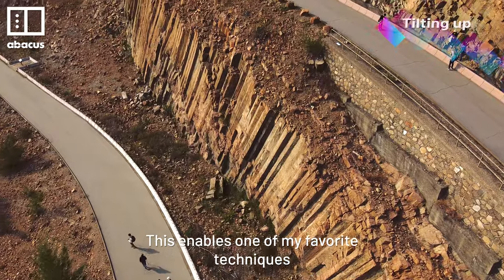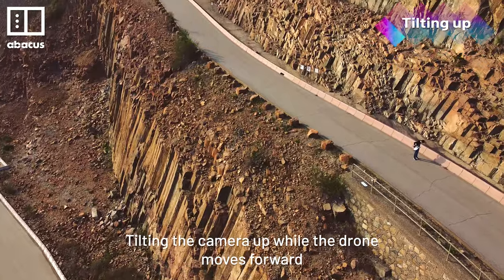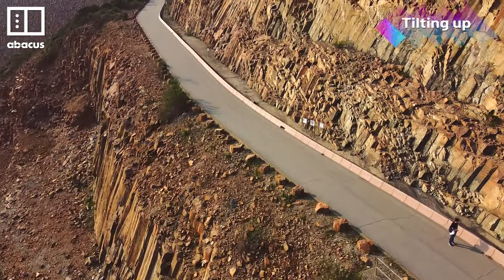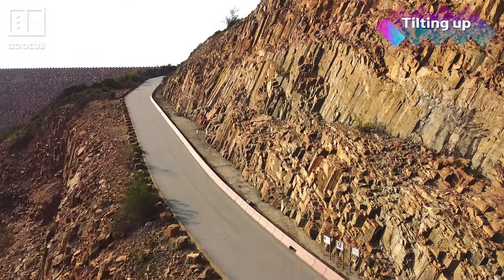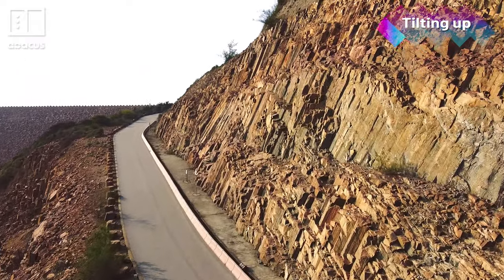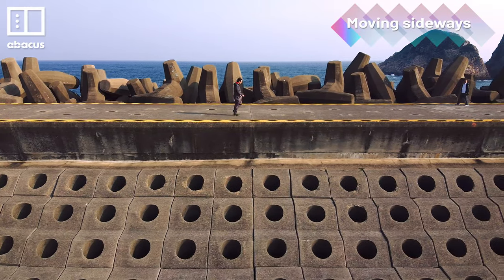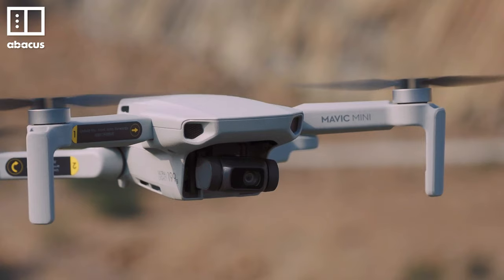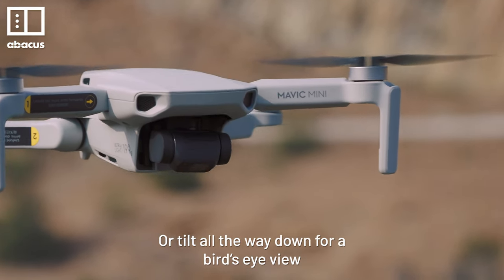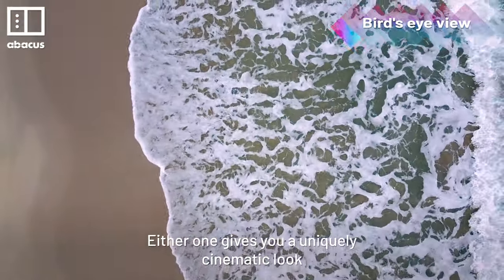This enables one of my favourite techniques: tilting the camera up while the drone moves forward. This kind of shot is only possible in CineSmooth mode. You can also try moving the drone sideways, or tilt all the way down for a bird's eye view. Either one gives you a uniquely cinematic look.